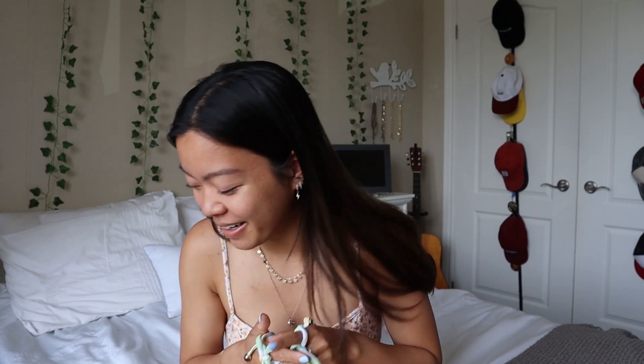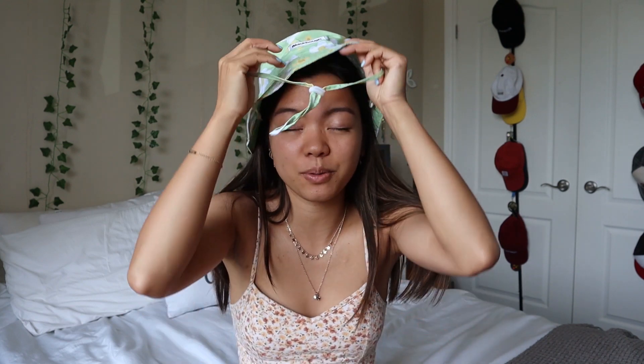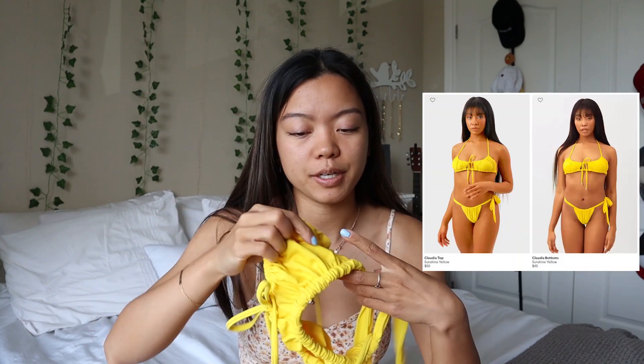They also included a matching bucket hat, which is so cute — I've actually never had a bucket hat before and I've really been wanting to try one. I think without the string it looks cute, but the string is nice for when I'm driving and I don't want my hat to blow away. With the whole matching bikini on, it's such a look. Let me know if you think I look cute in it or if I literally just look like a toddler!